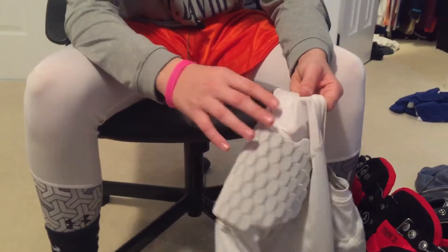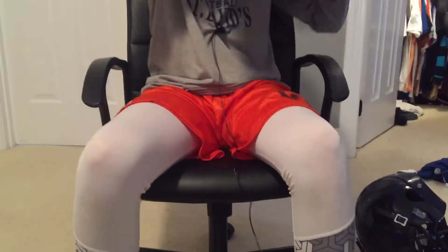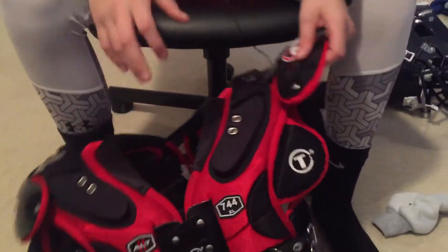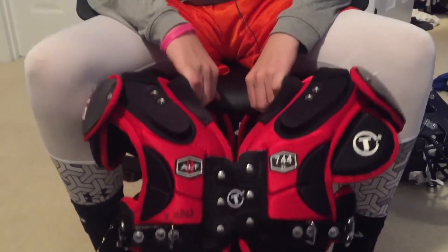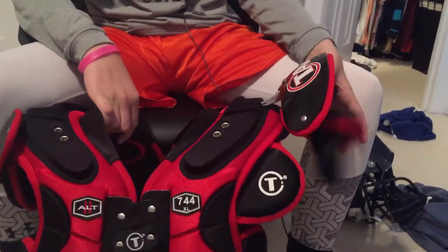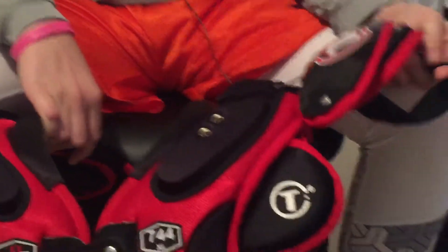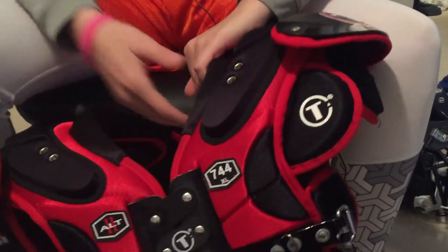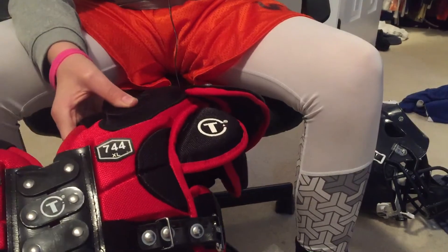Moving on to the regular pads — we have these Tag shoulder pads, extra large 744 shoulder pads. These are really nice pads, very lightweight, and great for quarterbacks and all skill players. They have double protection here for your lower arm and upper arm at the shoulder. They have bands so they can strap to your arm and be more form-fitted. Then they have these pads right here as well.